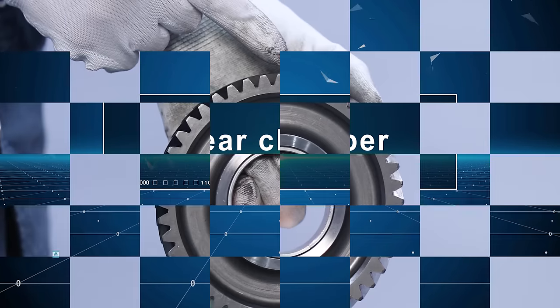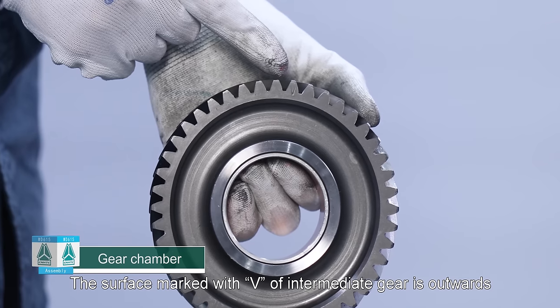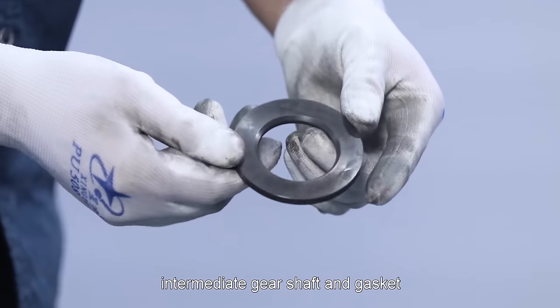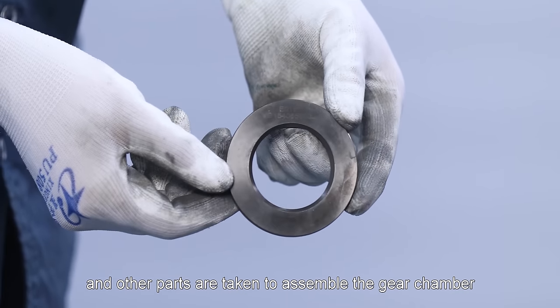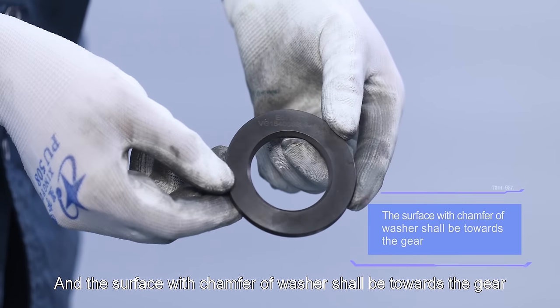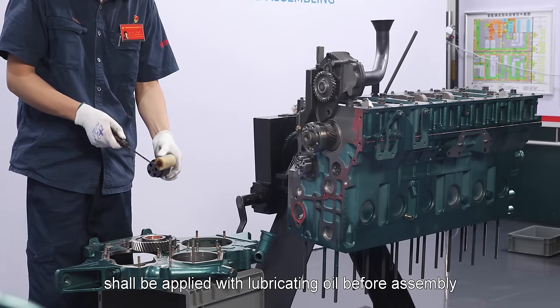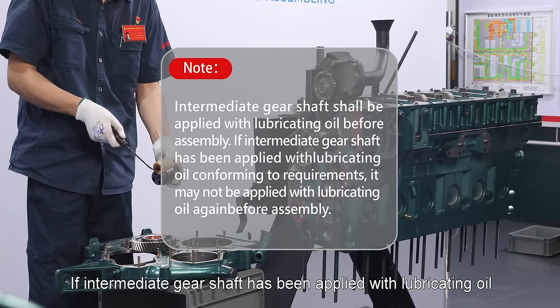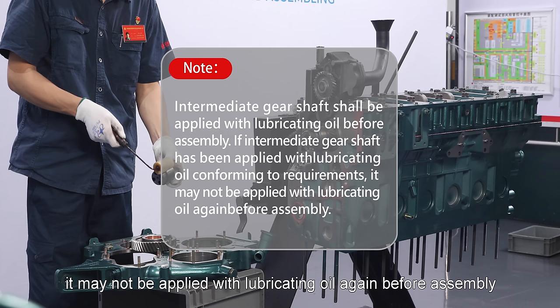Gear chamber: Attention — the surface marked with V of intermediate gear is outwards. Intermediate gear, intermediate gear shaft, and gasket and other parts are taken to assemble the gear chamber. The surface with chamfer of washer shall be towards the gear. Intermediate gear shaft shall be applied with lubricating oil before assembly. If intermediate gear shaft has been applied with lubricating oil conforming to requirements, it may not be applied with lubricating oil again before assembly.